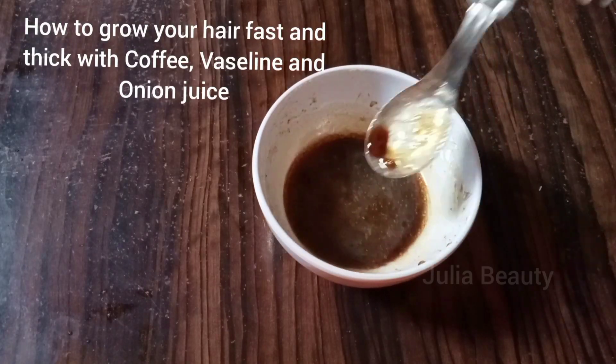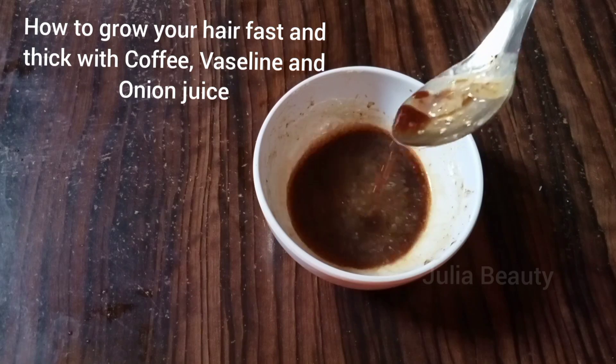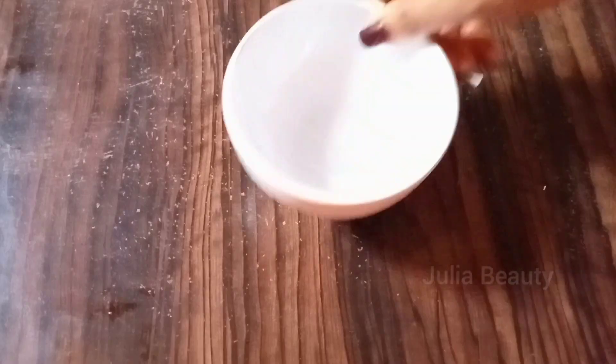In this video, I will show you how to grow your hair fast and thick with coffee, vaseline, and onion juice. These 3 ingredients are perfect for hair growth. It also helps to darken hair.